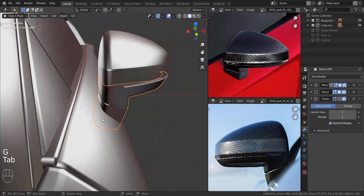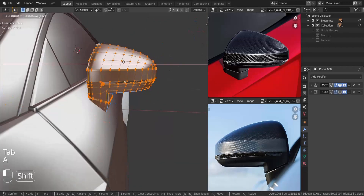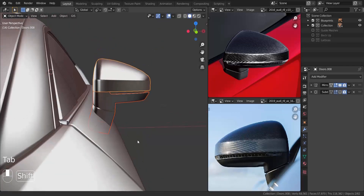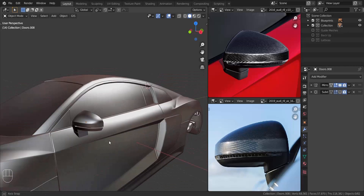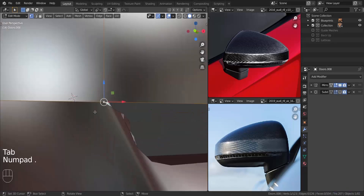I'm going to slide this in a bit so it goes into the car, then move the whole thing in the X and Z axis to match the surface. It will offset from the blueprint, but that shouldn't be a problem now that we have the base shape of the rear view mirror.